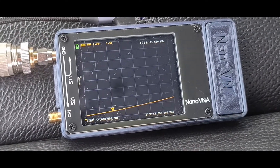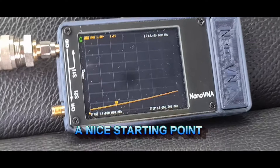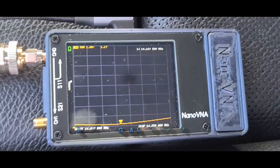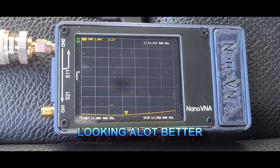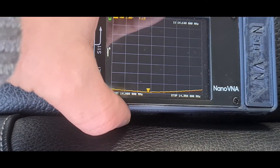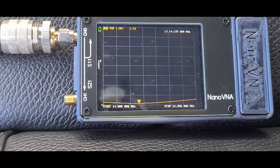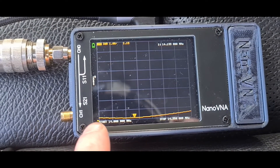We're at 1.6 now at 14,100. I want to try and fine-tune that a wee bit further, so I'm going to shorten it a wee bit more and see where we're at. Now we're seeing about a four-inch push-in on the whip — we're reading 1.17, 1.16. You can see it's starting to lift up further down into CW and data.